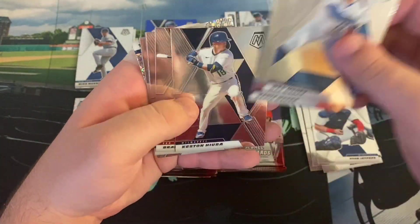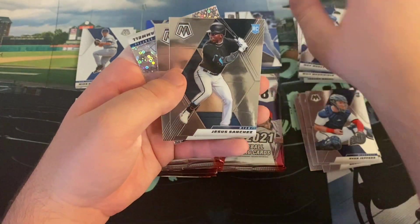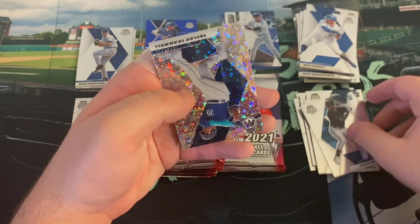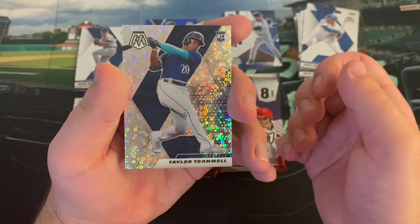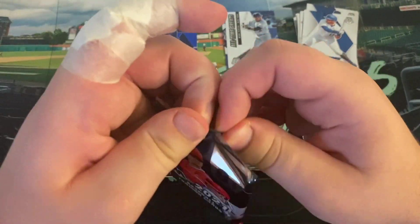Max Muncy, Kenta Maeda, Keston Hira, Brandon Crawford. Marcelo Zuma — these are slippery cards. Jesus Sanchez, Tyler Stevenson, and Taylor Tramiel. So at least another rookie card on the Quick Pitch. It would be nice if we can get a rookie card color on the Quick Pitch.